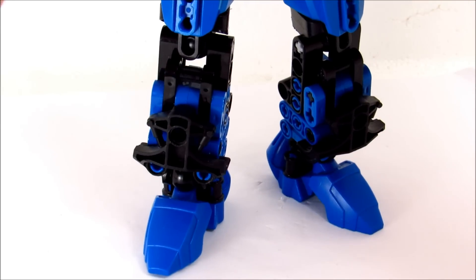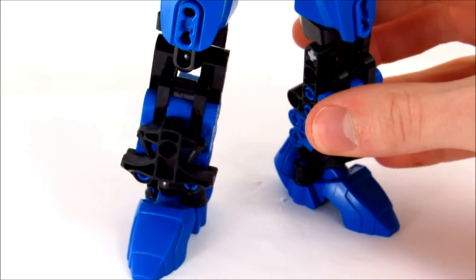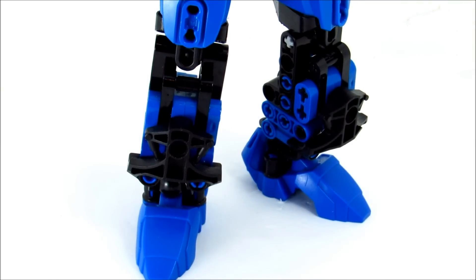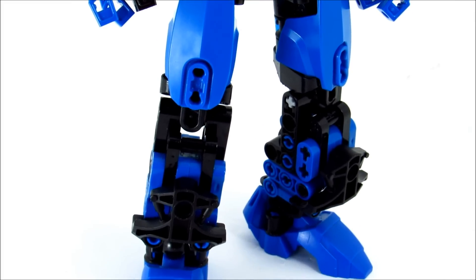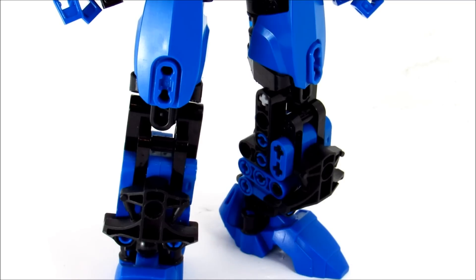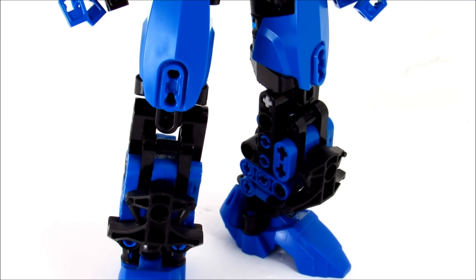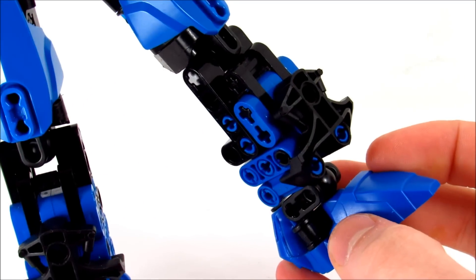She kind of has skinnier upper limbs and then bulkier lower limbs, and kind of slightly biggish hands — pretty average hands, I guess — and then kind of big feet and bulky lower legs. I think she has a kind of fun proportion to her, almost a little bit cartoonish, which I like. The upper legs themselves — like I was saying, this MOC is the epitome of just complicated, convoluted Technic-ness for me anyway. They're more Technic than armor.